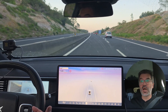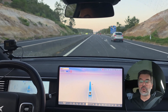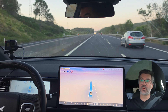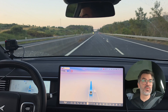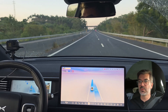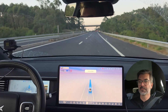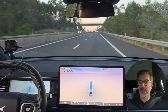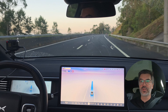I am doing a manual takeover now because this car ahead is even slower than 110. Let's continue and now do an automatic lane change. The car is going to automatically change the lane — very good. Let's see now how it performs in the remaining curves we have here.